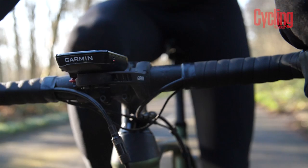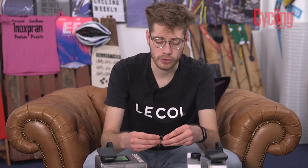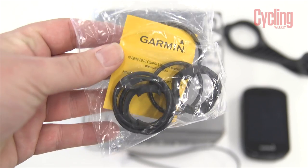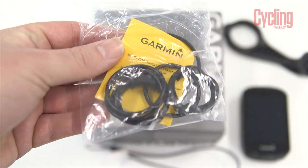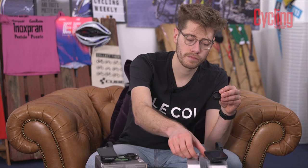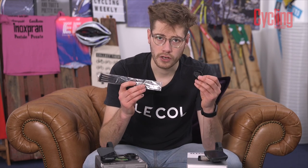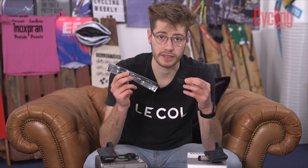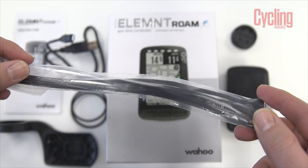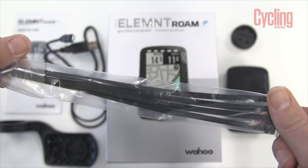The other difference is in the stem mounts. With the Garmin you mount it using little rubber rings, and you get loads of those in the box. Whereas with Wahoo they've gone for cable ties, so you can't move it around as easily — it's potentially more secure but not as easy to jump between bikes if you ride more than one.